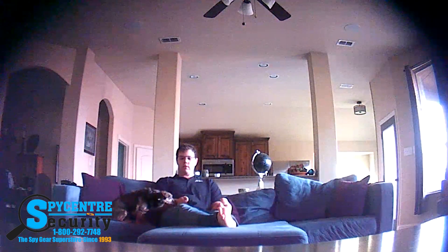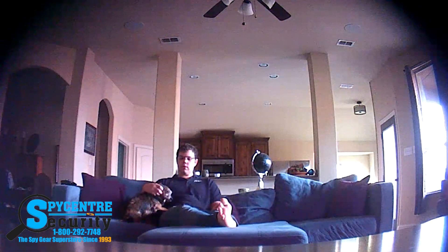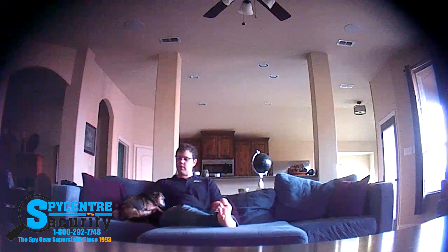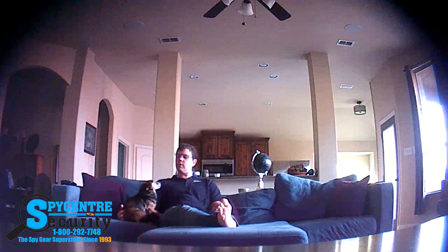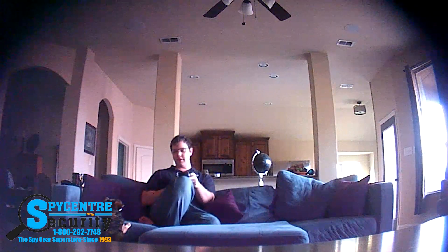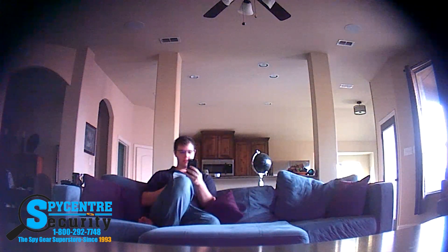I brought this camera home just to give you guys an idea of what it may look like in a more real-world type scenario. I have it in my living room on my entertainment stand where I actually normally have a Blu-ray player, so it blends right in. You can see the resolution is fairly high, and you can also see what type of view you could expect with someone sitting on a couch there. You can see my dog trying to get some food from me while I'm eating breakfast.